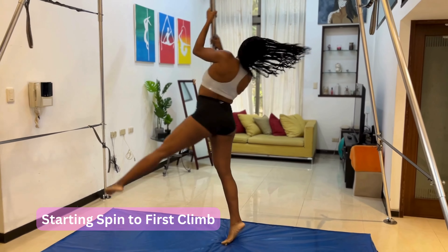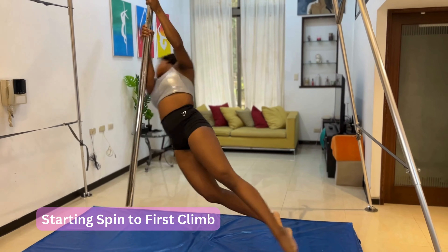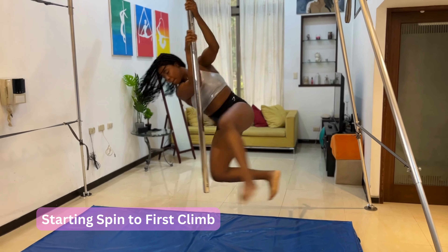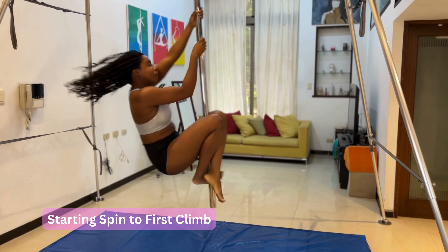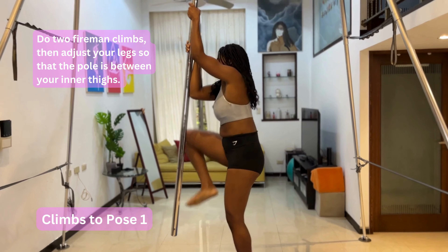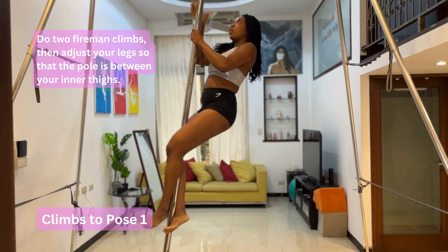You can see how she engages her core to keep her body upright. Then you release your leg and just spin here for a bit before you come to the pole to do your first climb. After you have done your first climb, you do a second climb — so it's two fireman climbs.